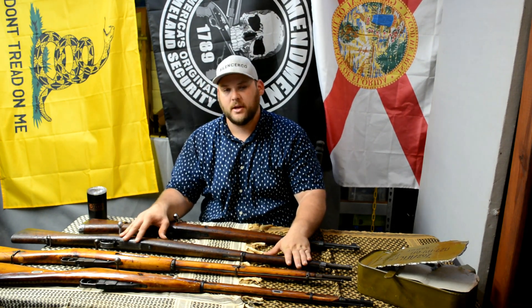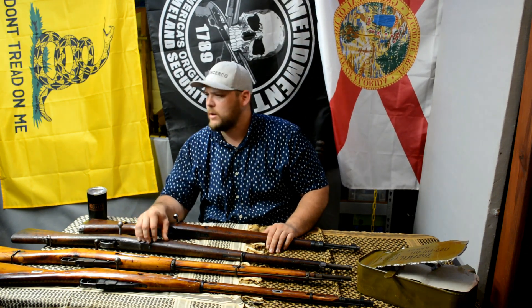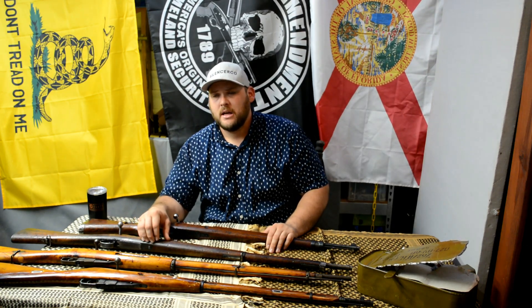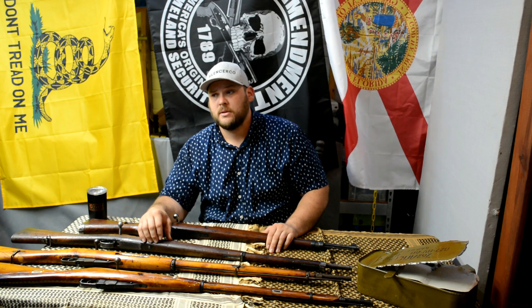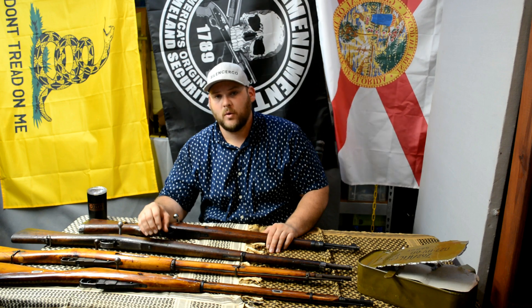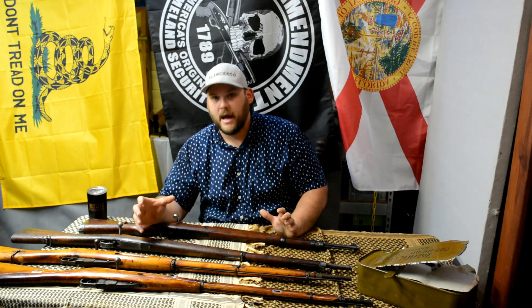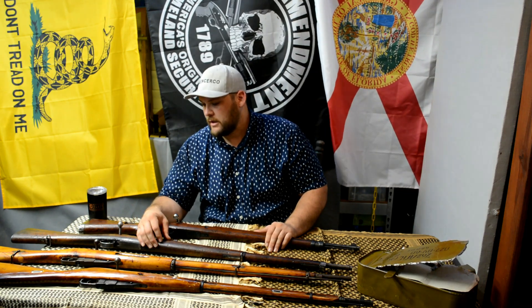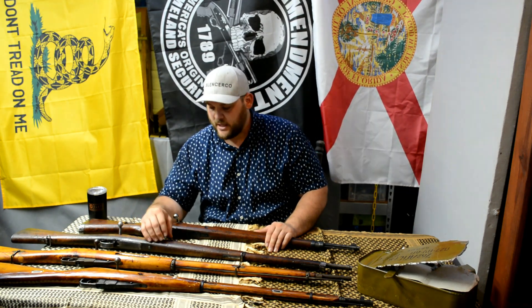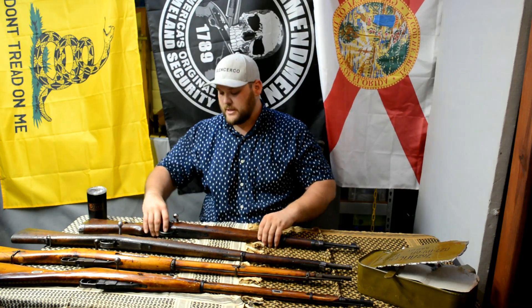I still haven't shot it yet — I've actually been trying to find some ammo. I have some Hornady Match, and I also purchased some more off AIM Surplus, thanks to the North Florida Gun Guy. Talking to him — he's a real big Mauser and Swiss fan — I went on the website and got some ammo for the Chilean, and then also for the newest addition, the M48 Mauser.